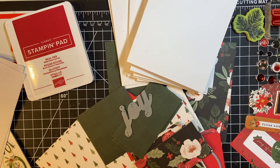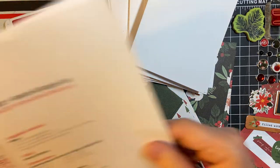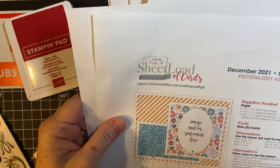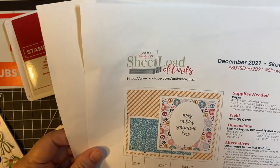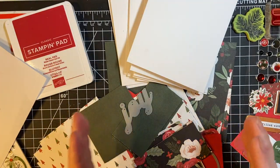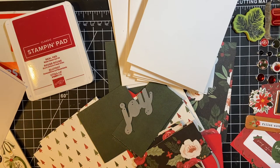Hello and welcome back to my channel. Today, I'm going to be using the December 2021 Sheetload of Cards from Alicia of Call Me Crafty Owl. I'm going to be making nine cards in 10-minute snippets for a series of videos, because I want to show you how much you can get done.